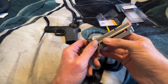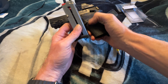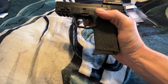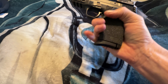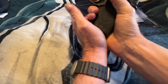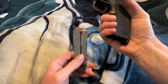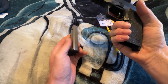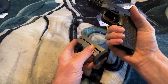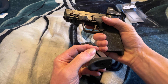Now we've got it installed. Let's go ahead and pop this into the pistol and take a look. Now you've got a little bit of extra grip room, whereas before you didn't. That's how to field strip and how to install the piece grip on the Smith & Wesson Shield EZ 9mm. Thanks for watching.